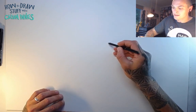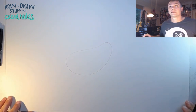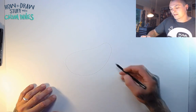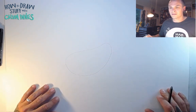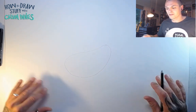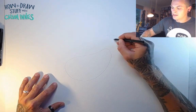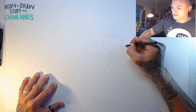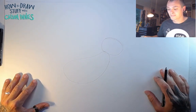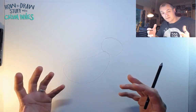This first shape is kind of like a blob — a little bit smaller up here, a little bit bigger down here — smaller towards the top. This is the bottom part of our sloth. Up here we're going to add our head, and the head is basically a bit of an oval, just like that.